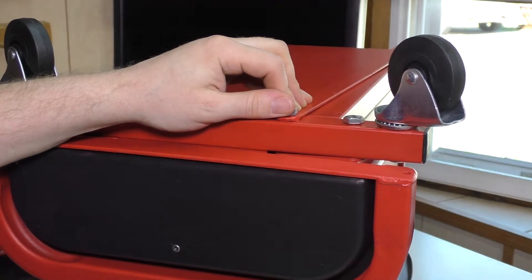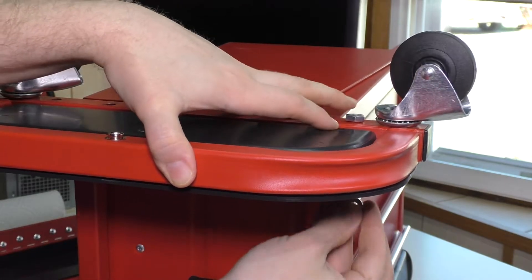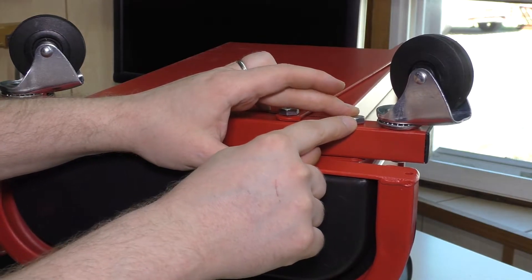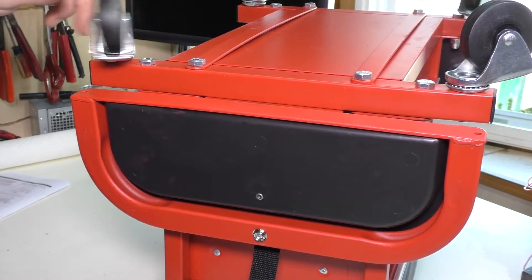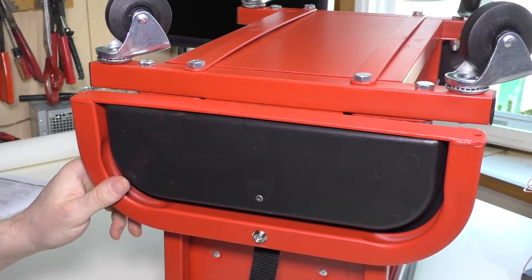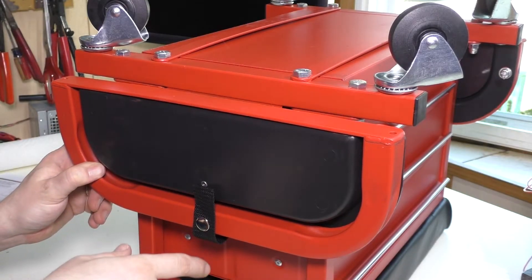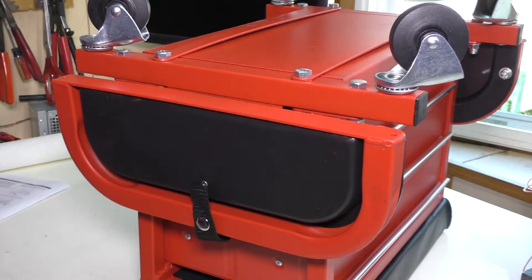Now take the washer and nut. On the other side — which is a bit blind at this point — put the washer in first and the nut behind. I'll hold it with the 13mm wrench and use the 14mm socket on top to tighten. I'll do this on all eight bolts. Once that's all set, you might want to spin all the casters to make sure everything clears. There's also a little snap strap here designed to keep the tray in the upright position when not in use. I snapped both and will flip it over now.